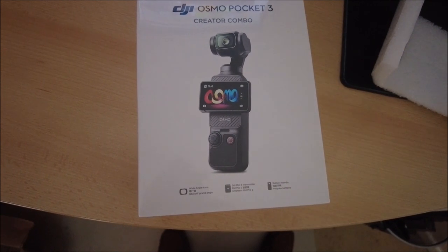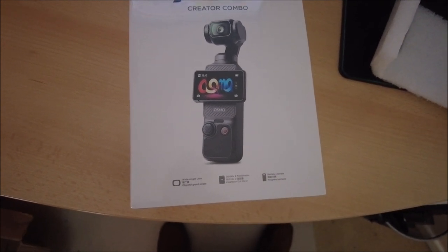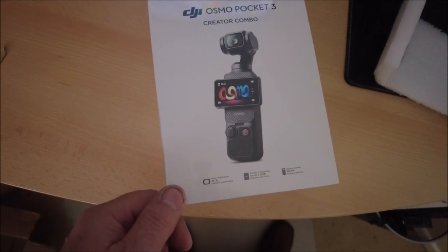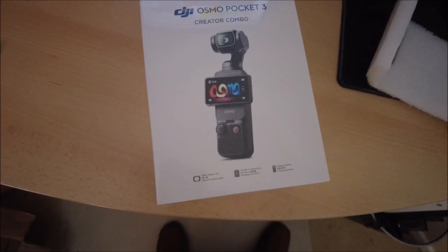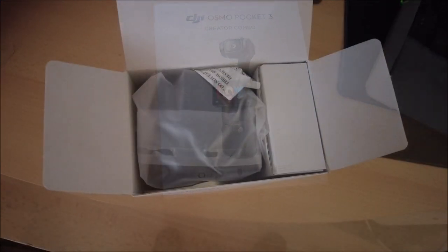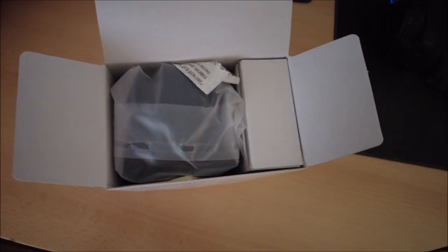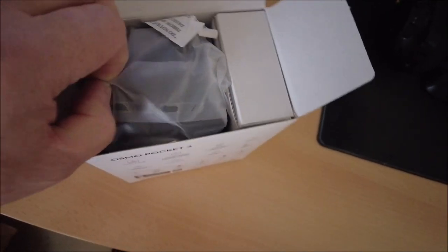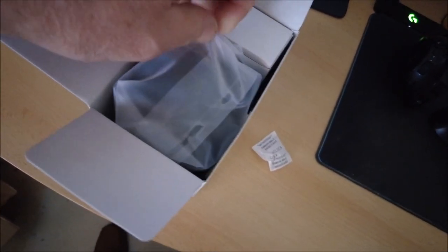I'm only a really small fish in the content creation department, but I hope this is going to be better for me. I ordered this directly from DJI yesterday morning with next day delivery, which is good. Silica gel - love that stuff.